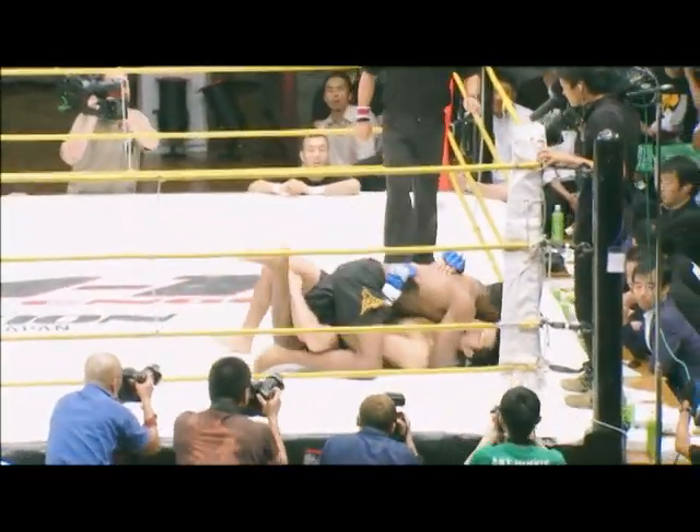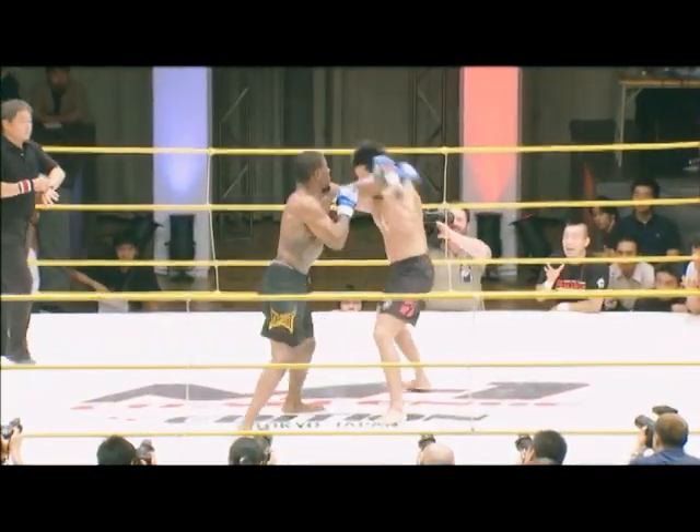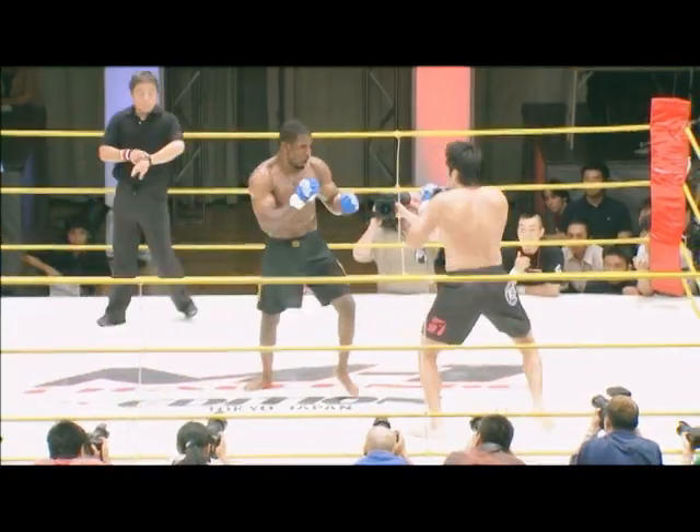He's using that jab to set up a little... Beautiful judo throw by Jason Jones — that is classic judo. We're in Tokyo, Japan. The M1 Challenge. There's the bell in round number two.